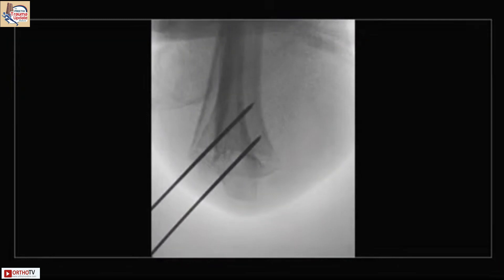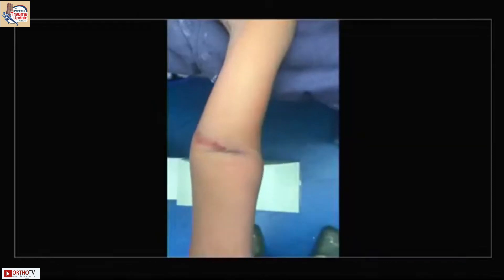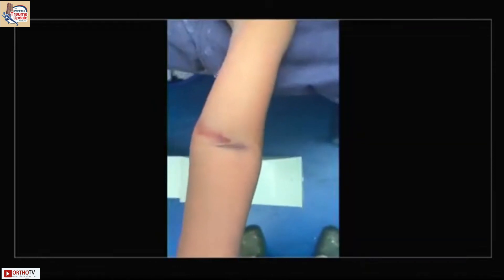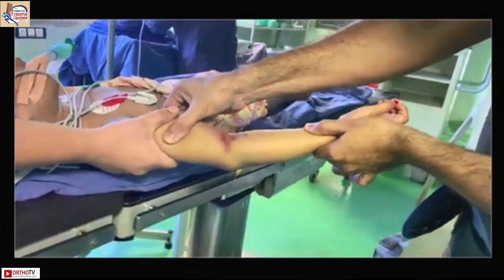If you are happy with two pins you can stop; otherwise add an additional pin if you feel it is unstable. I then move the elbow through range of motion and check. Sometimes you get the pucker sign and that can be dealt with by milking the anterior muscles — the brachialis — to dislodge them.